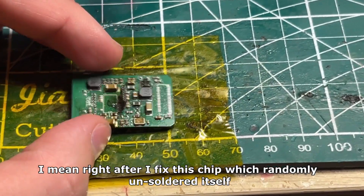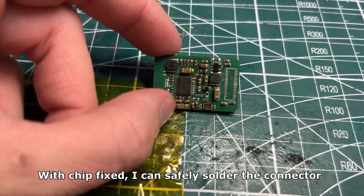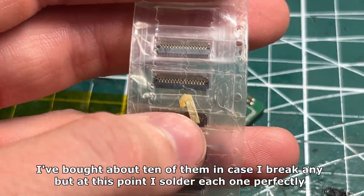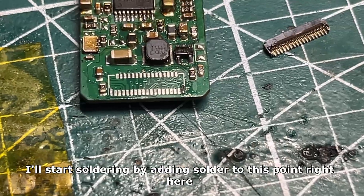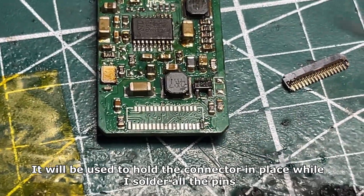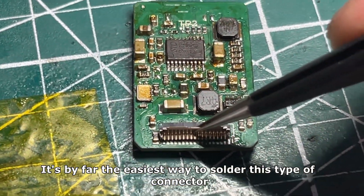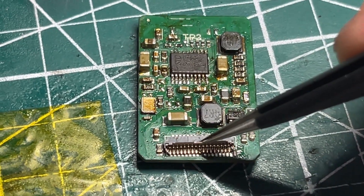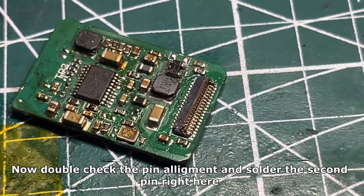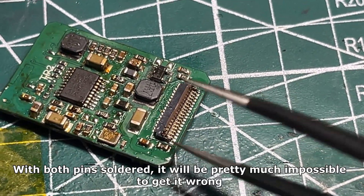Right after I fixed this chip which randomly unsoldered itself. With the chip fixed, I can safely solder the connector. I've bought about 10 of them in case I break any, but at this point I solder each one perfectly. I'll start by adding solder to this point right here — it will be used to hold the connector in place while I solder all the pins. It's very important to get the position right. After you solder that one pin, the connector will hold to the board super well. Now double check the pin alignment and solder the second pin. With both pins soldered it will be pretty much impossible to get it wrong.